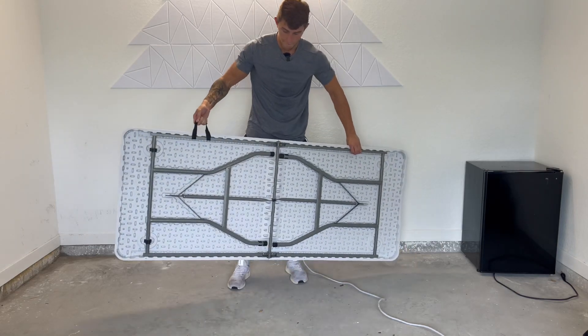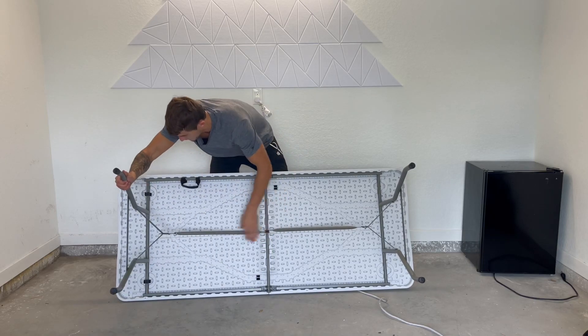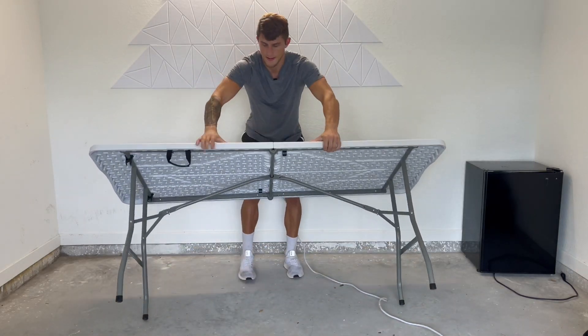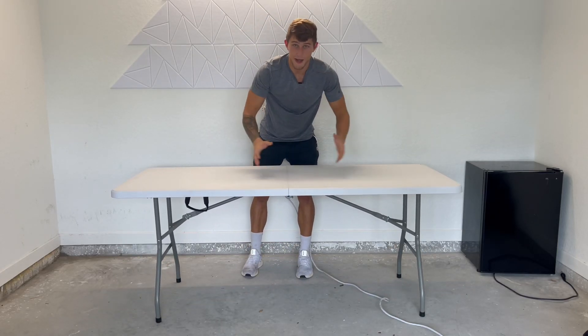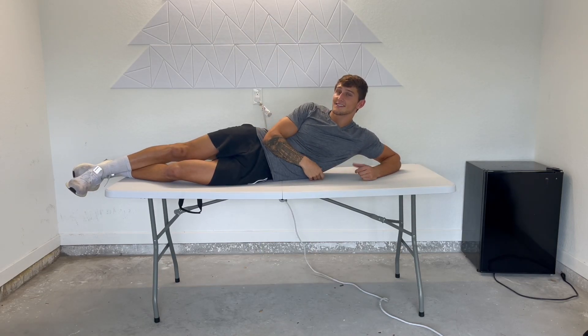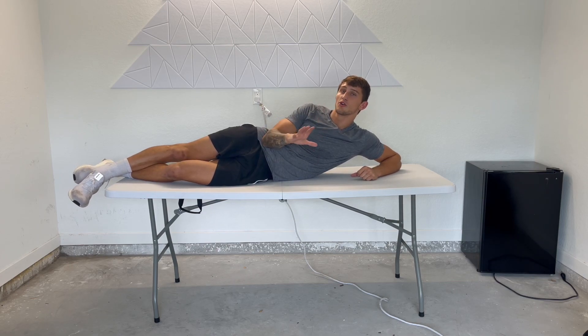Watch how fast I can set this up. It's just the easiest situation ever. Overall, one of the better tables I've ever bought. Would highly recommend it — I know you will love it.